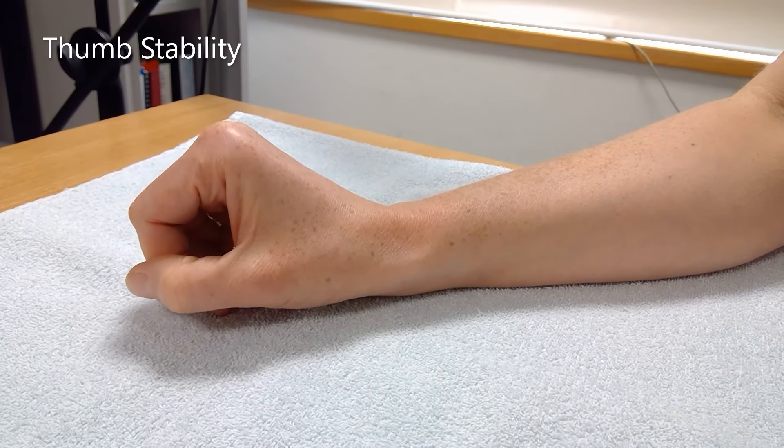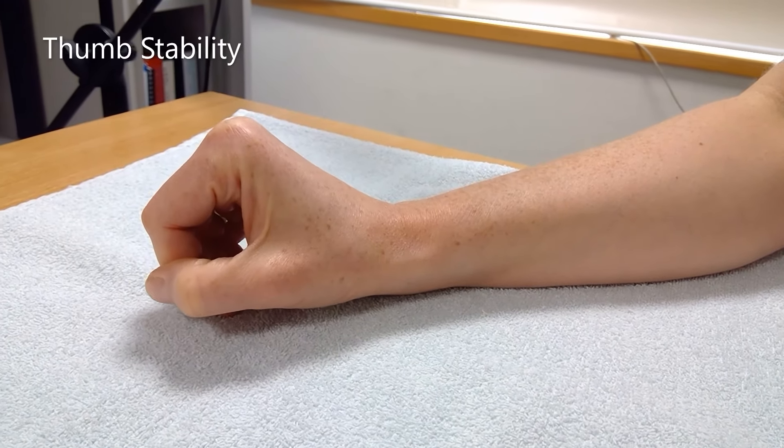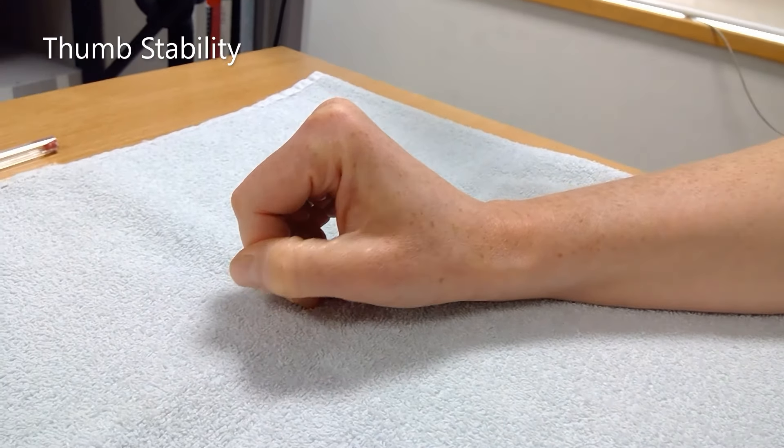Gently put your hand in a fist position with your thumb wrapped round the outside of your fingers. Drop the thumb down, then return the thumb back to the starting position.